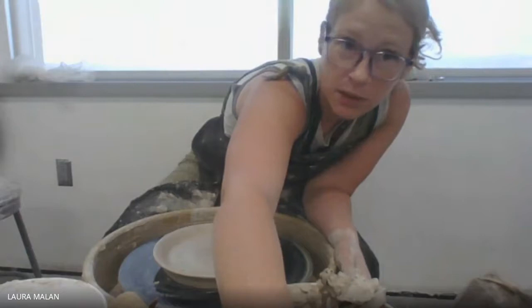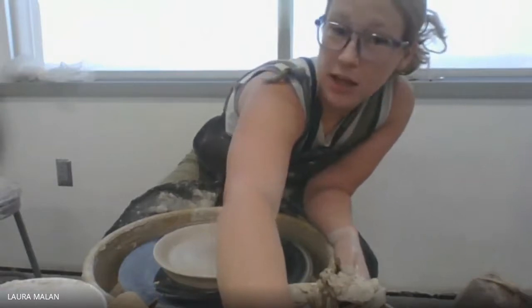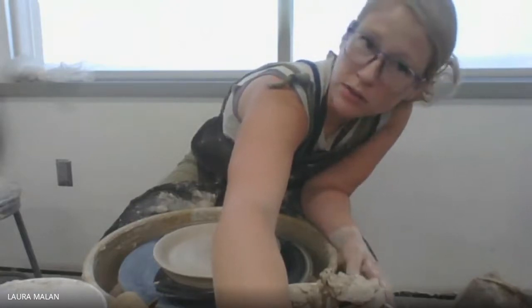Let me know if you guys have any questions. I'm sorry about this video, but it's probably good to watch me struggle too — I am human just like you. I have good days and bad days where sometimes I just have a hard time getting it centered. Good luck, and I can't wait to see what you guys create.